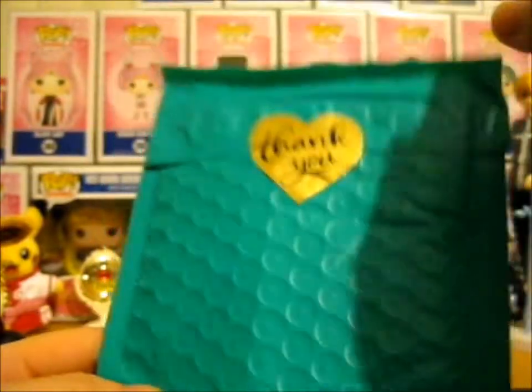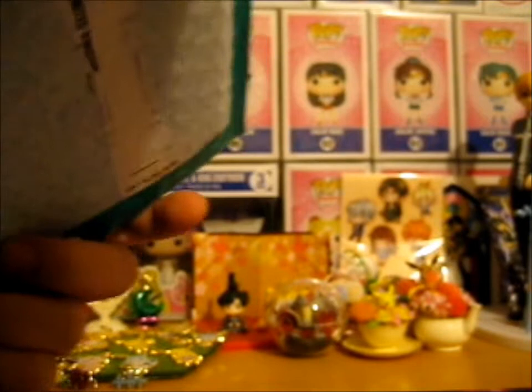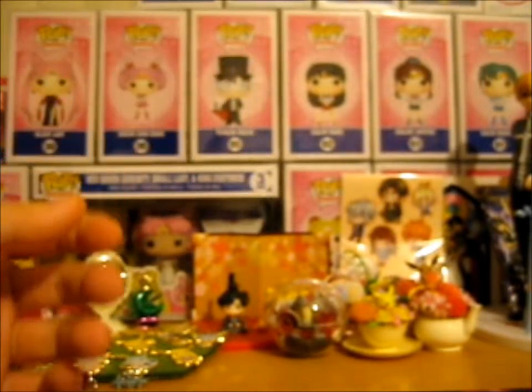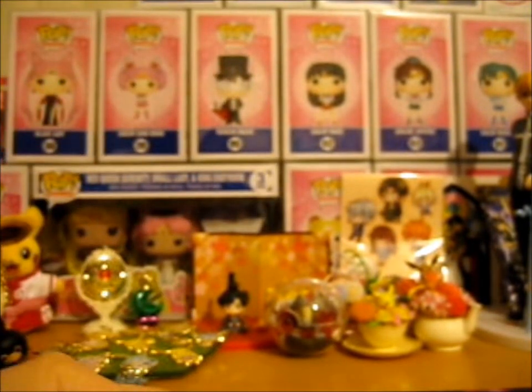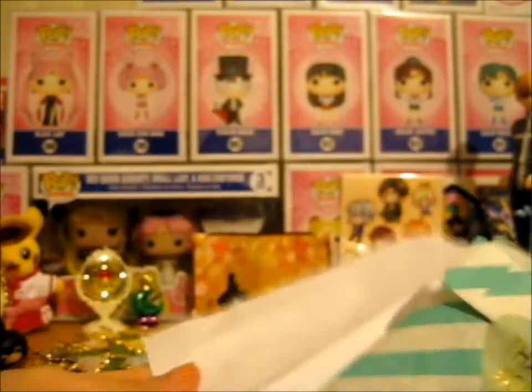What is here - let's decorate - is the pin that was on pre-order. This pin is very nicely packaged.